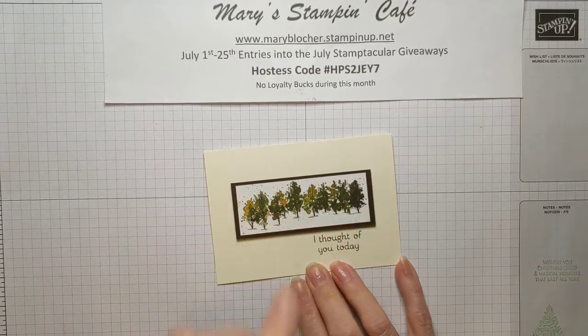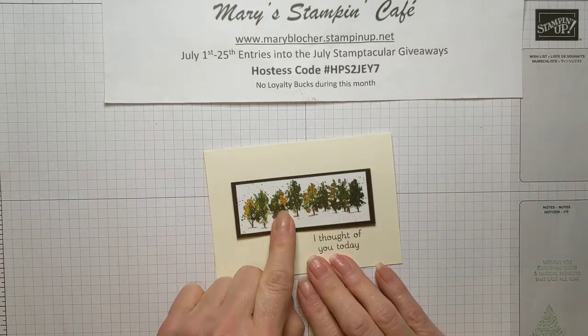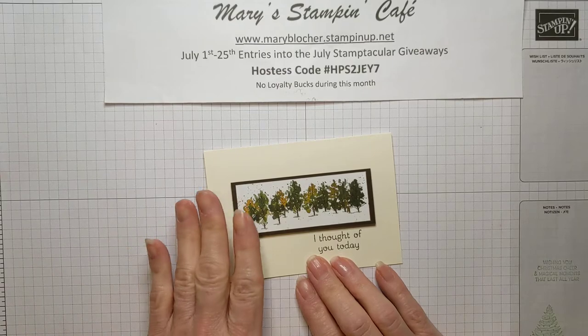This is a Beauty of the Earth Designer Series paper and there is a 12 by 12 piece that has these rows of trees. How absolutely quick, easy, and just beautiful.